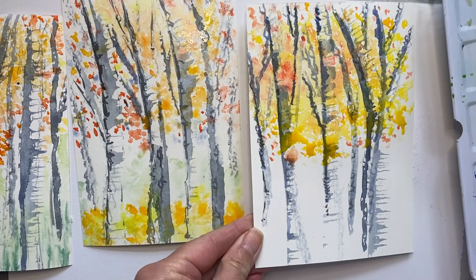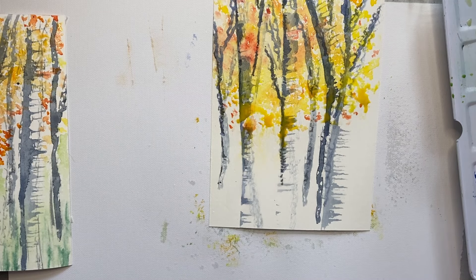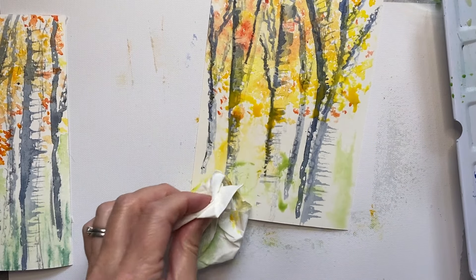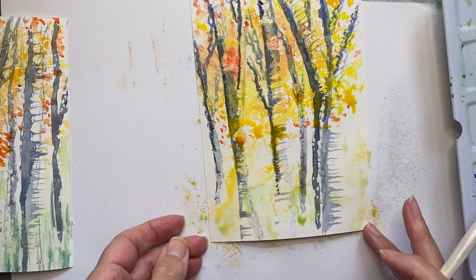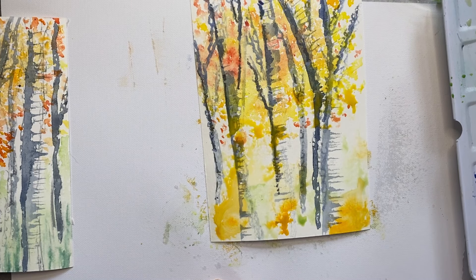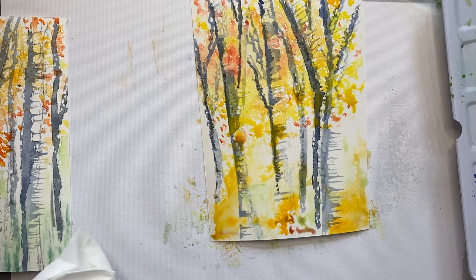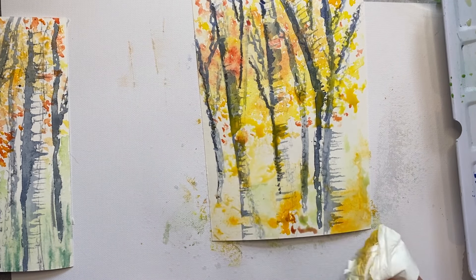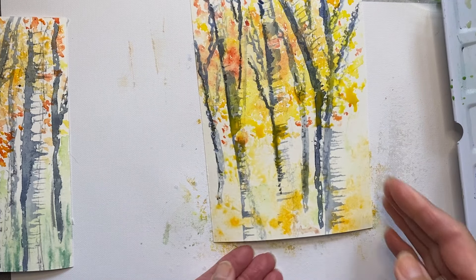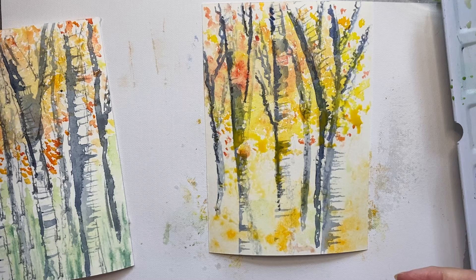I'll leave that one and pick up my final one — just to show you, this is not quite dry but that's fine. I'm going to spray it at the bottom and put in some of the green like this, use the tissue, and again I'm going to put in orange in the undergrowth, with a bit of red and brown as those leaves are turning. My tissue again — just lift some of that off. The tissue itself will give a texture which is really interesting. I'm thinking I want to define the trees a little bit more, so I'll show you how I do that next.